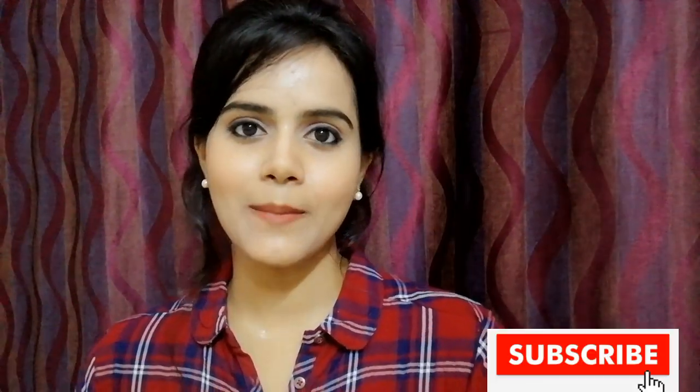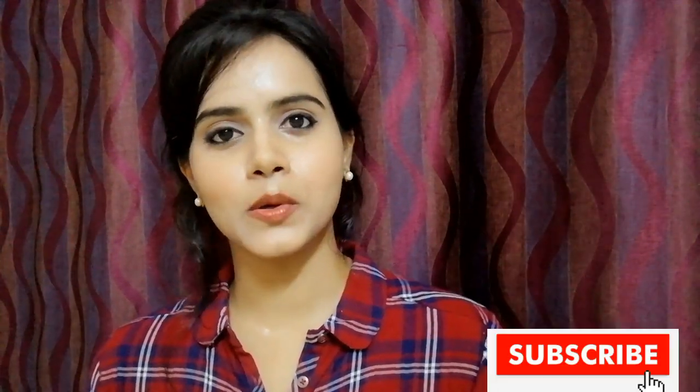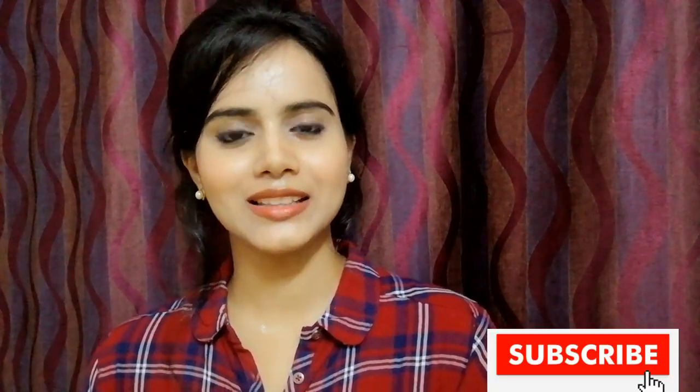I hope this video was helpful for you. If you want to watch more videos like this, subscribe below and press the bell icon so you get notified whenever I upload. Don't forget to like and share the video. Stay happy, stay stylish, and bye bye!